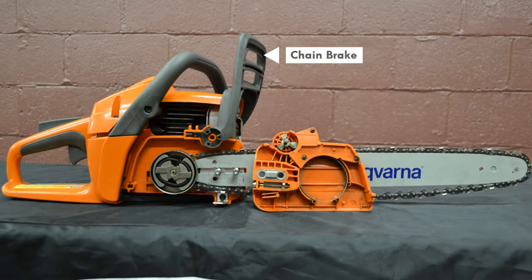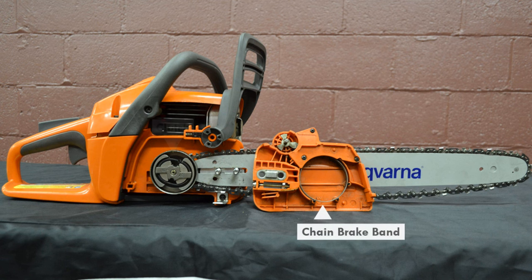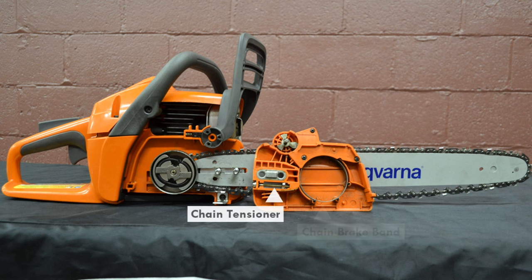As shown in this diagram, the chainsaw consists of the chain brake handle and the clutch, while the chainsaw clutch cover consists of the chain brake band and the chain tensioner.